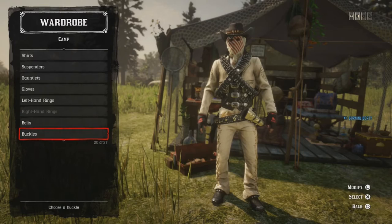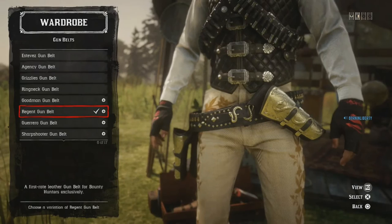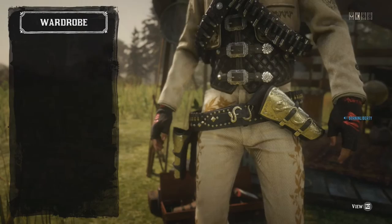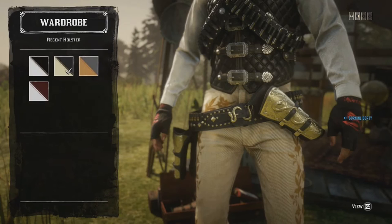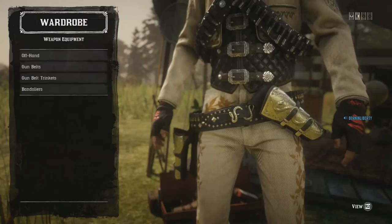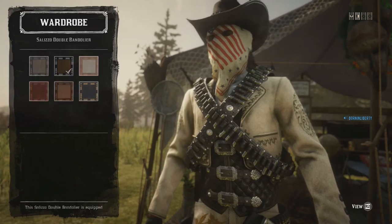Belts, buckles: none. Weapon equipment: I'm using the Regent Gun Belt, the gray, black, and gold one to match the outfit. And then the holster to match the belt — the Regent Holster, again the gray, black, and gold color. For bandoliers, double Salizo Bandoliers, the black one with silver bullets.